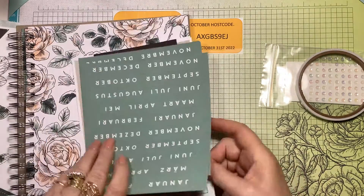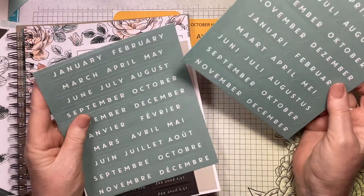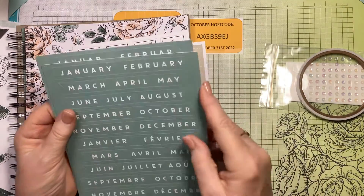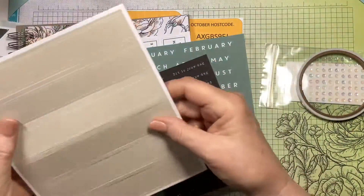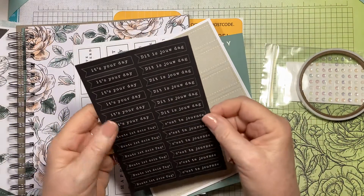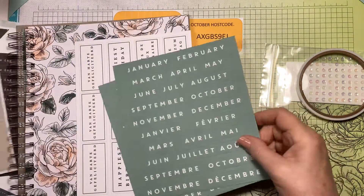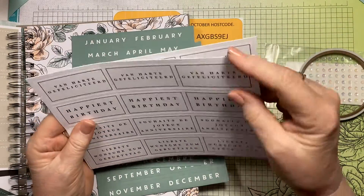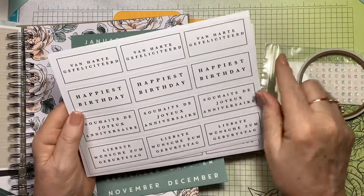This is for the birthday book. They give them to you in English, I think Dutch, and I think another language. These are for the cards - 'It's your day.' Nice. And these are stickers - 'happiest birthday.' So you've got everything in here.